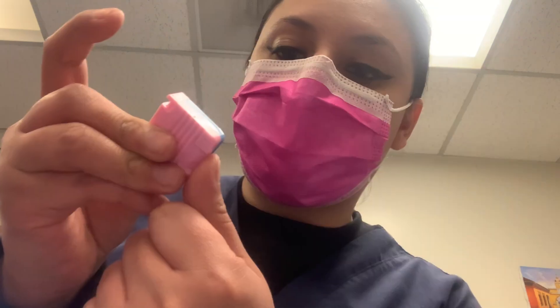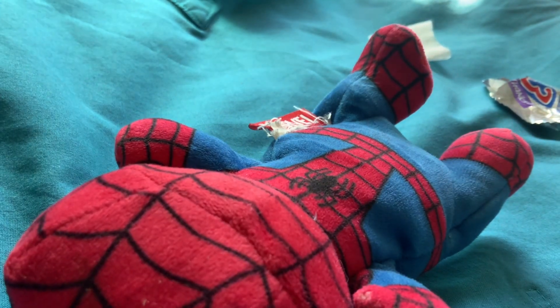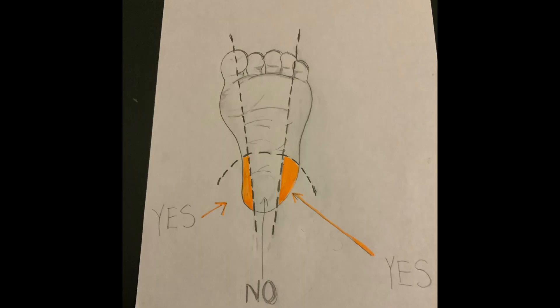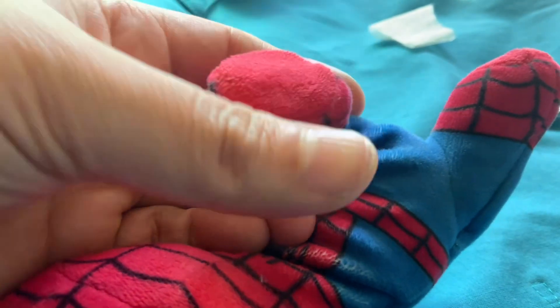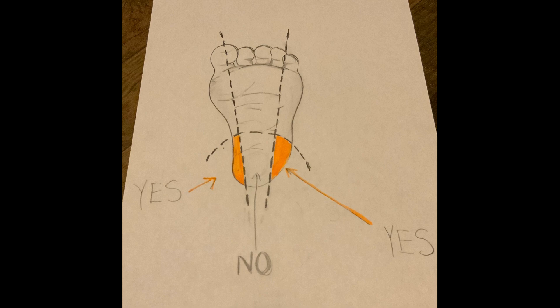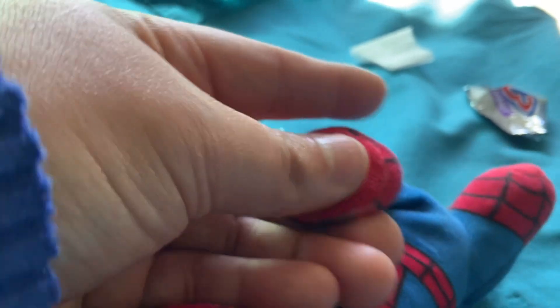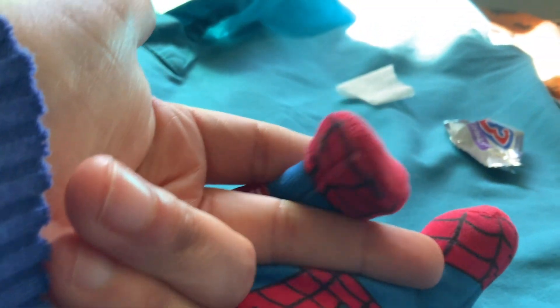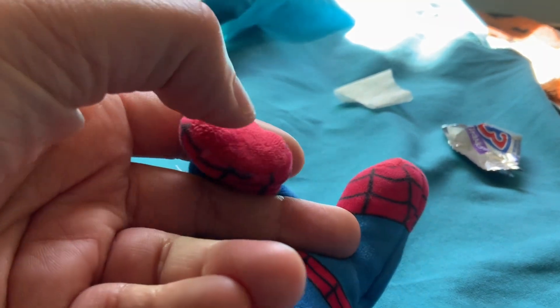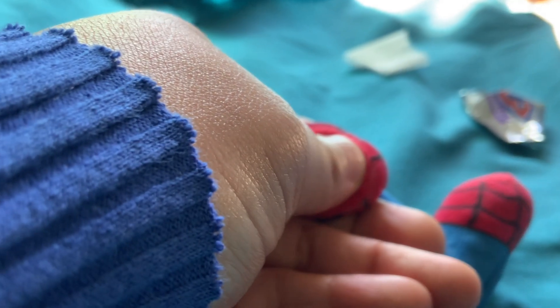You remove the cap — this is where you're going to poke. Just pretend this is the heel. Babies have an area on the heel where you're not supposed to poke. Here's the best trick: put your thumb exactly there — where your thumb is, is where you're not supposed to poke. I never remove my thumb from there and I hold the foot like this.